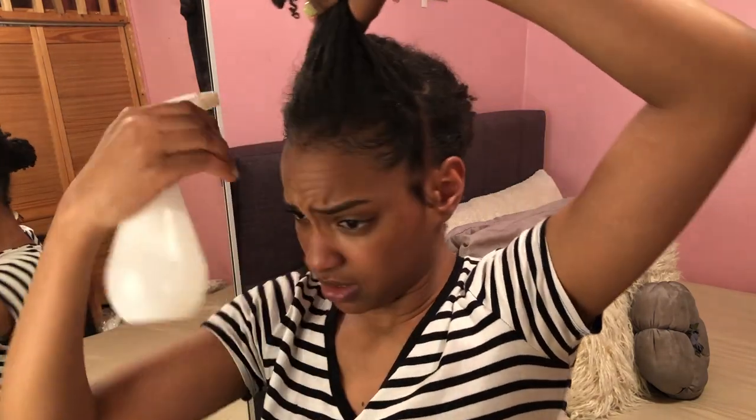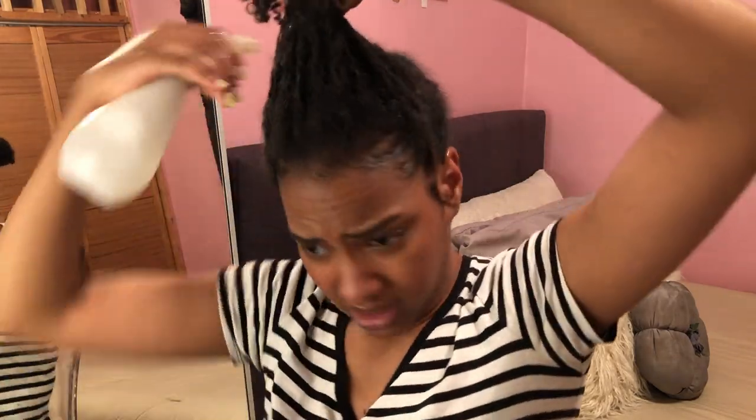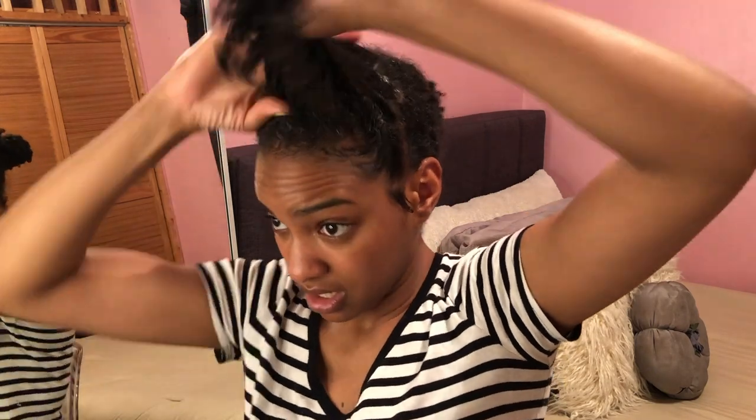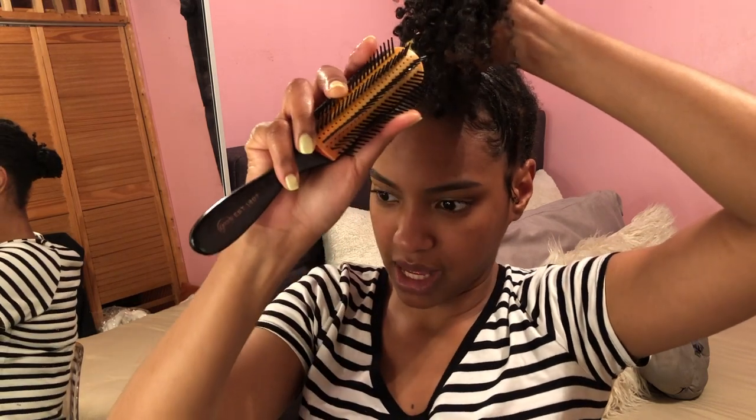I'm gonna look a little crazy right now. I really get the roots wet because I need them to slick down. Then I get my gel — it's not really a lot because my hair is freshly washed. I have moisturizer in my hair, I have oil in my hair, and I have botanical gel in my hair, so I don't need a lot of this. I'm still gonna cake them in a little bit though. Now I'm gonna get my Denman brush — it's gonna give me that smooth effect.